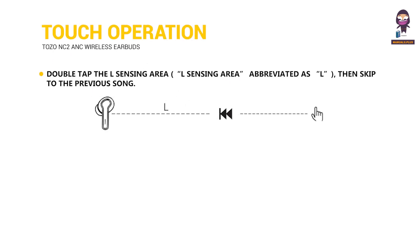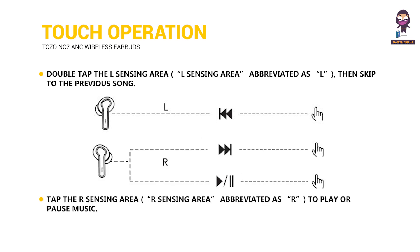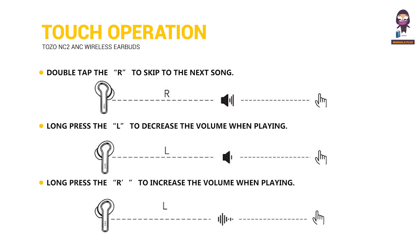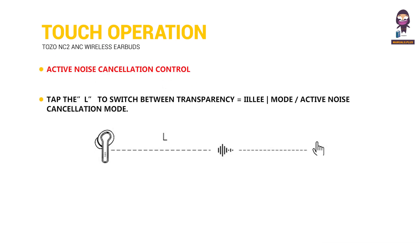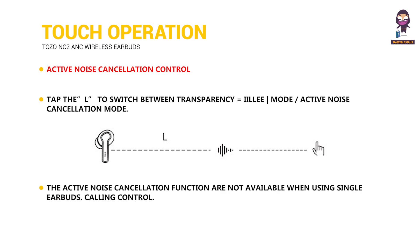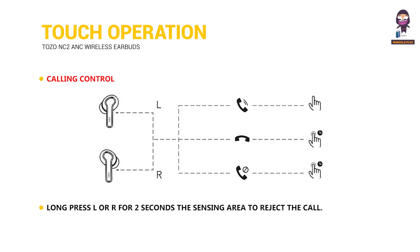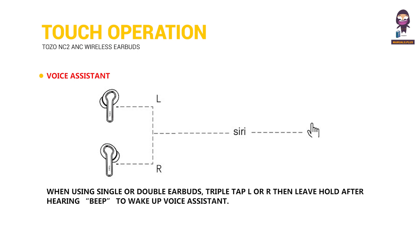Touch operation. Double tap the L sensing area to skip to the previous song. Tap the R sensing area to play or pause music. Double tap R to skip to the next song. Long press L to decrease the volume when playing. Long press R to increase the volume when playing. For active noise cancellation control, tap L to switch between transparency modes. The ANC function is not available when using a single earbud. For calling control, tap L or R to answer a call; long press L or R for 2 seconds to reject the call. For voice assistant, triple tap L or R then hold after hearing a beep to wake up the voice assistant.